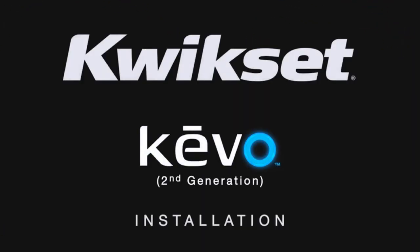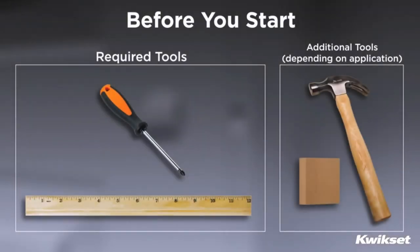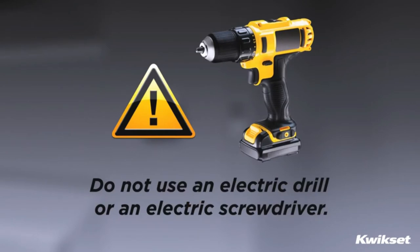Installing your new Kivo Smart Lock is simple and easy. Before you start, please gather all tools and materials required and familiarize yourself with the lock parts. Do not use an electric drill or electric screwdriver to tighten the screws.